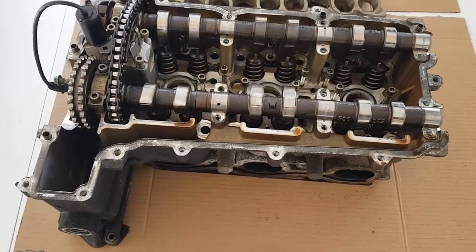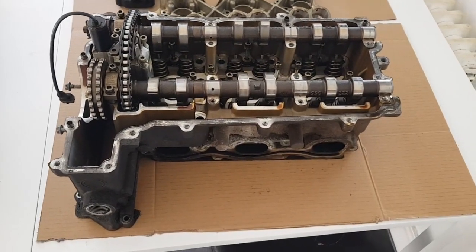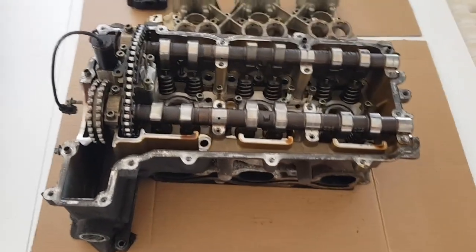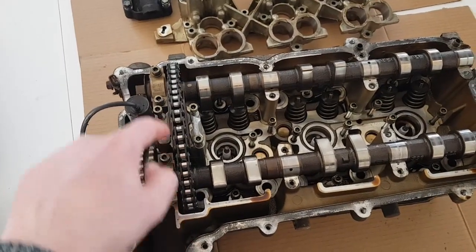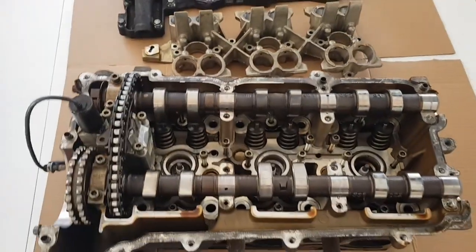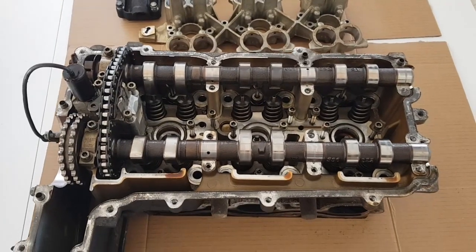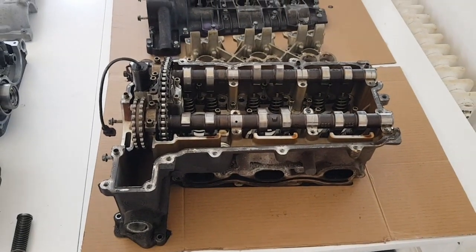So those are the main differences. It's a much simplified design with fewer castings and fewer matched parts — on the Carrera engine only four parts are matched together instead of nine. Those are the main differences between the two. I hope that was interesting. Thanks for watching.